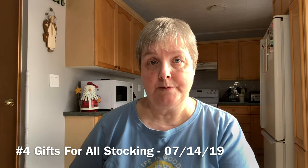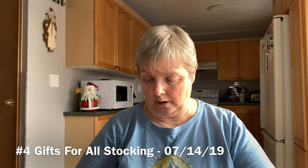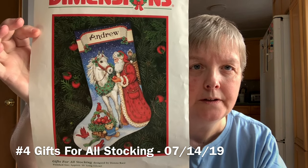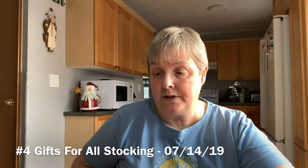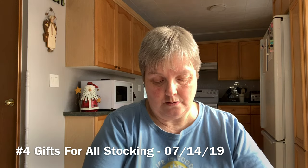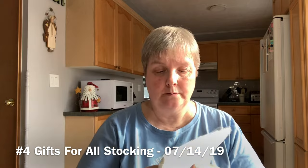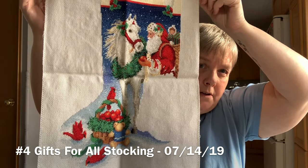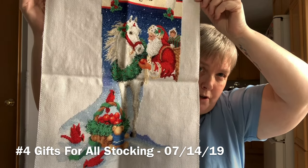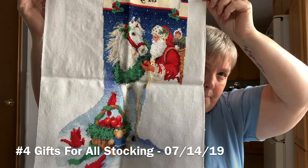The next one is one of the Christmas stockings I'm working on — it's called Gifts for All. I started this on July 14th, 2019, and it's being stitched on 14 count white aida with the kit threads. Basically for the stitching I just have Santa's coat left — that's a big chunk — and then all the backstitching and some cording, but it's going to be really pretty when it's done.